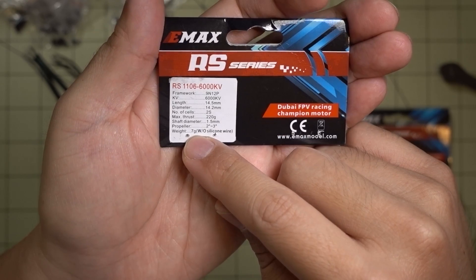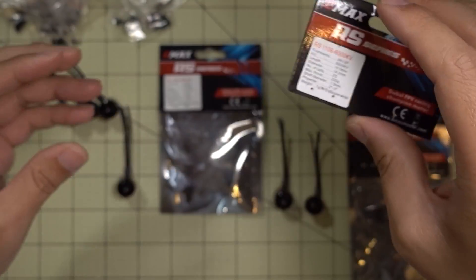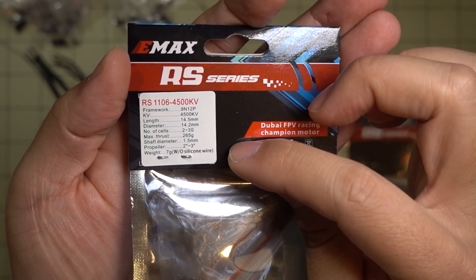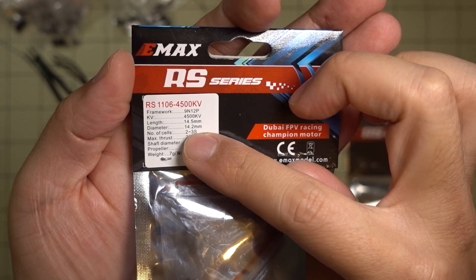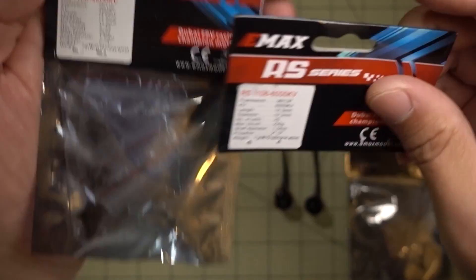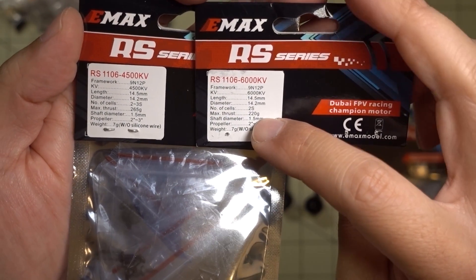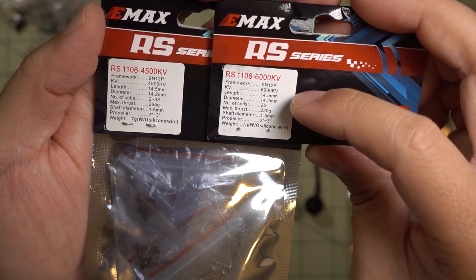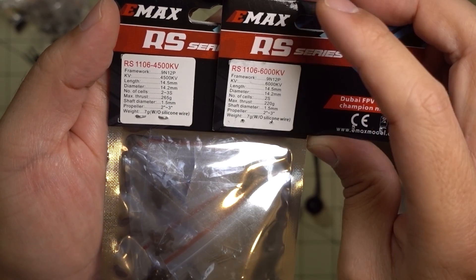The weight of this motor is listed as 7 grams, so I'm going to actually weigh it on my scale to confirm. These are the specs for the 4500kV — it says 2 to 3S with different thrust numbers. I'm assuming the 265 grams is on 3S and the 220 grams is on 2S only, so we need some clarification on these numbers, but the other specs are similar.